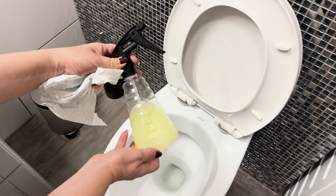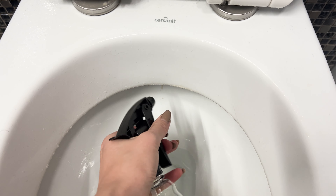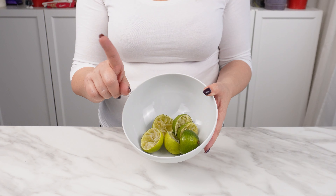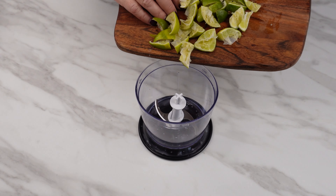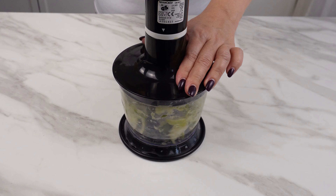Plumbers don't want you to know this recipe. I sprayed the toilet with it and I no longer have sewage problems. Don't throw citrus peels in the trash — it turns out they are a priceless ingredient. Chop them into smaller pieces, put them in a blender, and blend into a fine paste. They have cleansing properties.